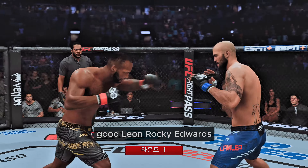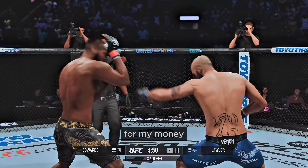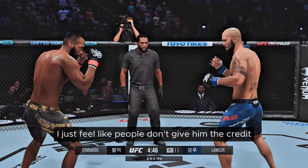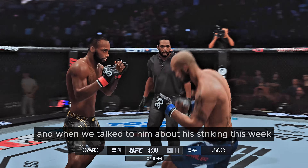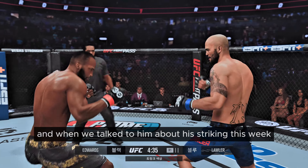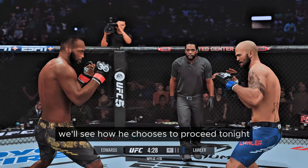Leon Rocky Edwards, the perennial welterweight contender, still criminally underappreciated for my money. I just feel like people don't give him the credit he deserves for his overall mixed martial arts game and acumen. When we talked to him about his striking this week, he said, 'Come on, man, I can grapple too.' We'll see how he chooses to proceed tonight.